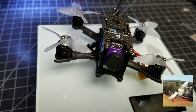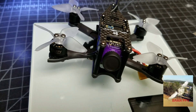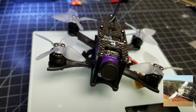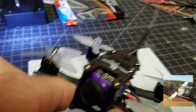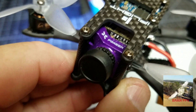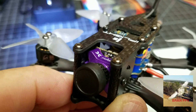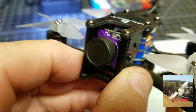It has the Foxeer Aperture V2 camera on it. I was going to use the Caddx EOS 2 Turbo, but my spacers would not work out properly, and whenever that happens most of the time it creates jello. So I'd just as soon put a camera in there that fits without having to use spacers.